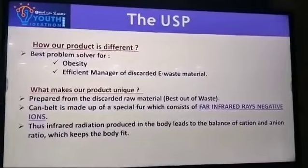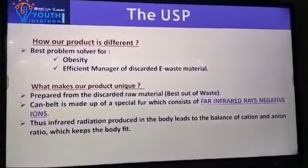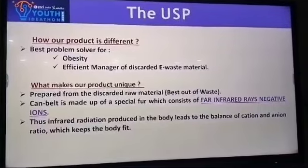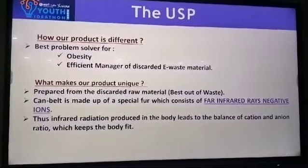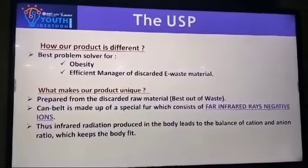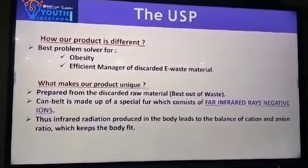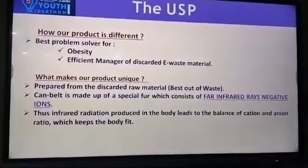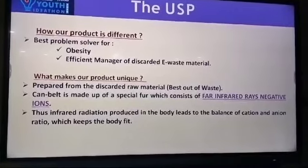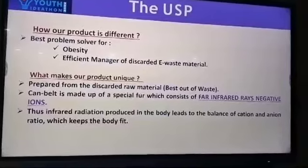How is our product different? It is the best problem solver for obesity and an efficient manager of discarded e-waste material. What makes our product unique? It is prepared from discarded raw material — best out of waste. The cam belt is made up of a special fudge which consists of 4 infrared arrays and negative ions. Thus, infrared radiation produced in the body leads to the balance of cation and anion ratio, which keeps the body fit.